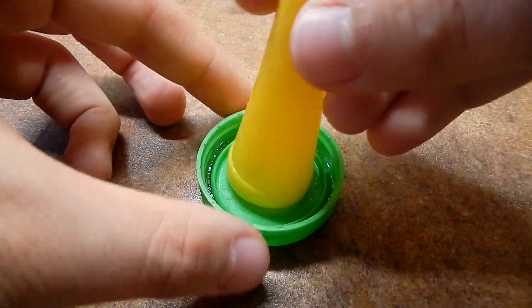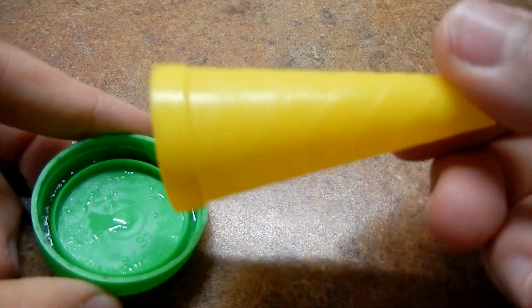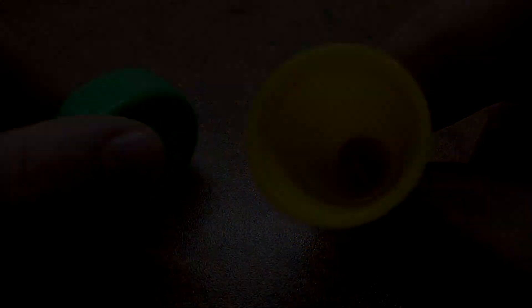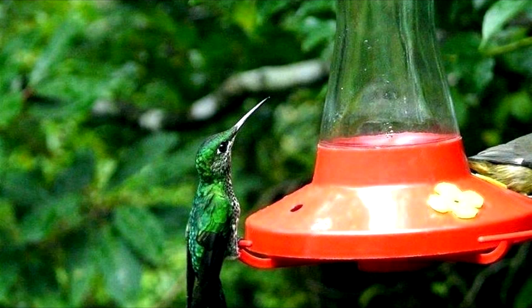It's a honey feeder or a water feeder, but you can also use it for sugar water or something that is fluid. These feeders are used in farming, like this for chickens, or any other working on the same principle. This one is just a smaller version.